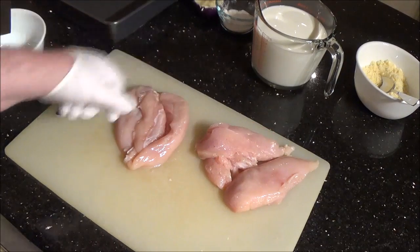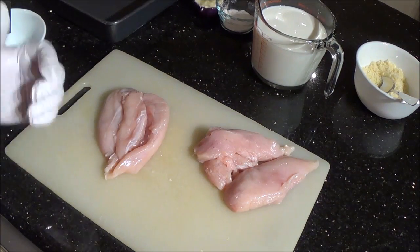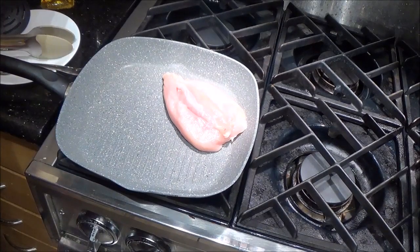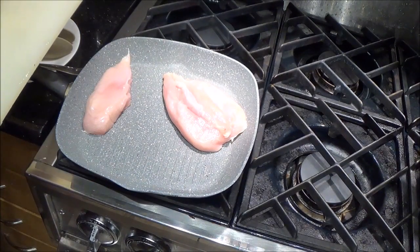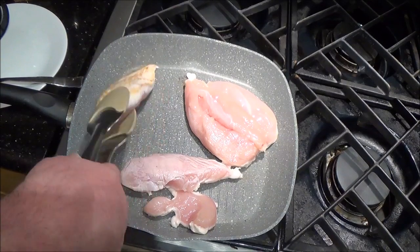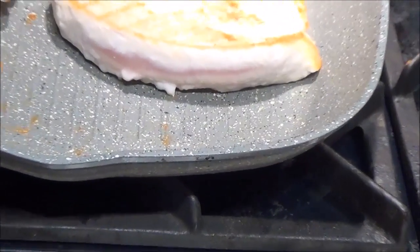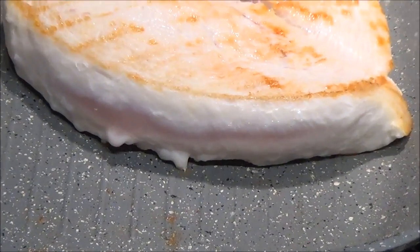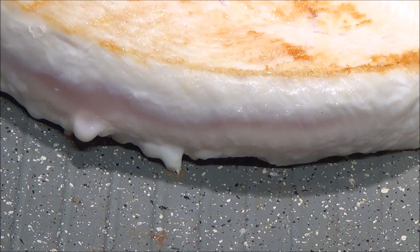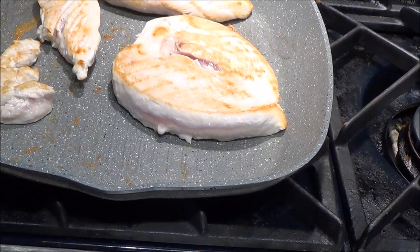I've got two chicken breasts here. This one I cut halfway through down the middle — it makes like a heart shape. This one didn't but oh well. I'll pop these in a pan that's heating up right now. I've got a stone one, so I'm not putting any grease in it. You can see it's starting to get a bit cooked around the edges so I'm just going to give it a flip. If you look at the side of this piece, you can see there's white at the top, white at the bottom, and pink in the middle. So this sort of acts like a test strip to see how cooked it is. And if it's still pink, there's no point in fussing with it — just let it go.